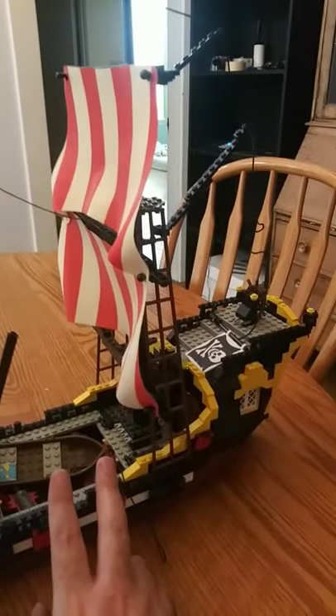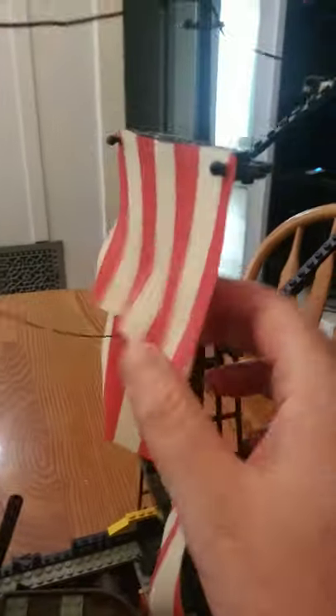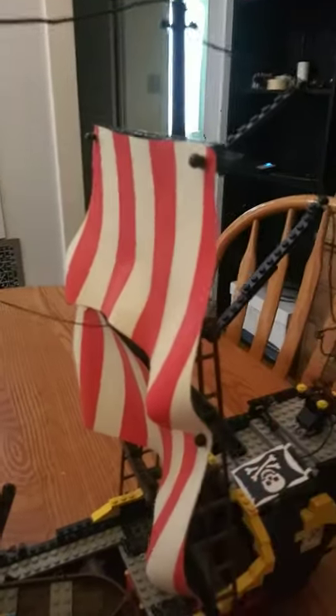It's missing a few pieces, unfortunately, and it's a little worse for wear, especially in those sails. They're not quite as white as they used to be. But I've had this thing for so long, and I love it.